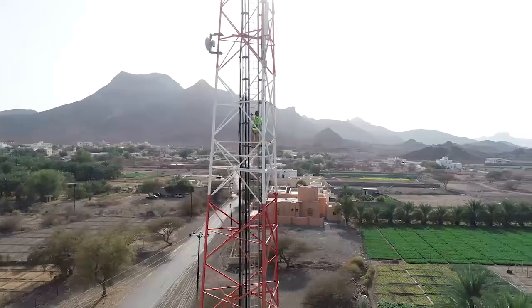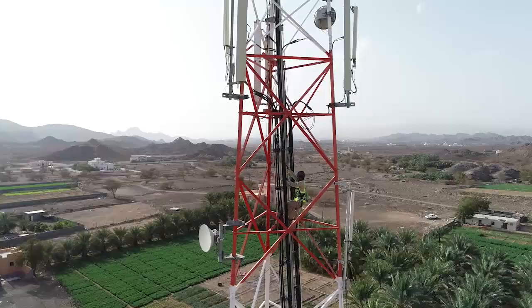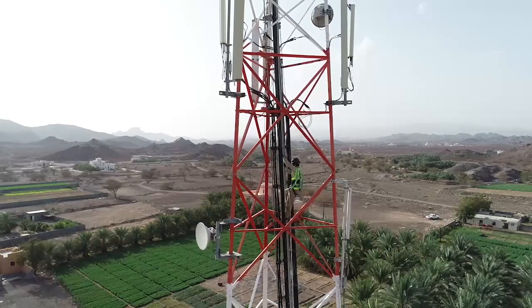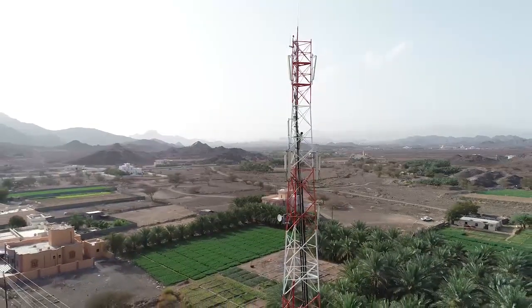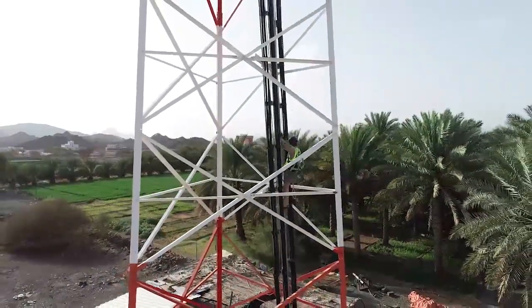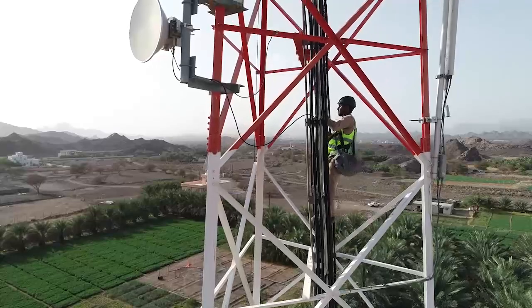All non-related people should be kept away from the site at all times. Also, the rigger should be connected to the tower with a double lanyard at all times to avoid any fall or injury.